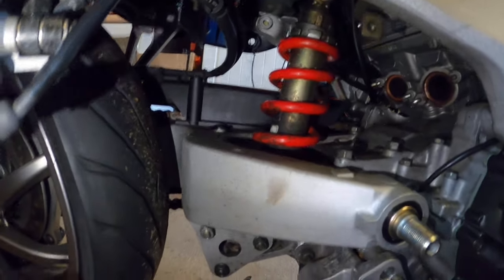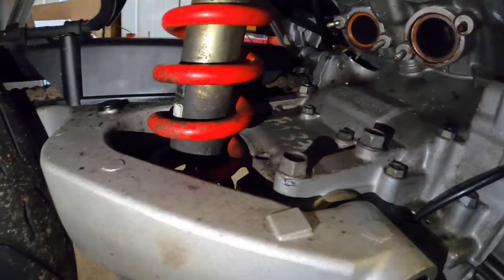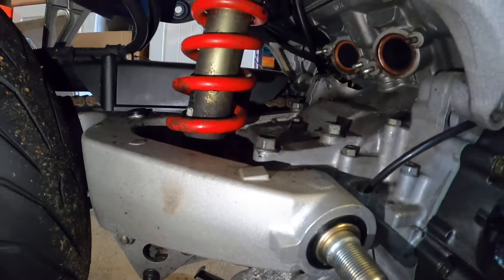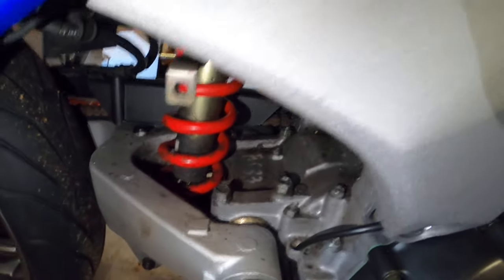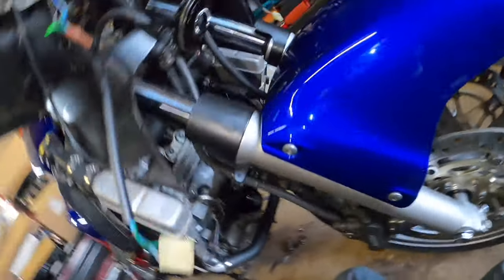The rear shock, being 21 years old, is probably due a service. It's actually not too bad corrosion-wise — I've seen a lot worse with paint flaking off completely. We'll get that removed and get a new one in. Maxton will kindly supply a new one along with servicing the front forks. First of all, let's get these forks off.